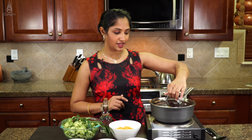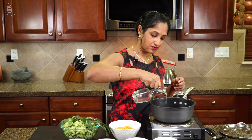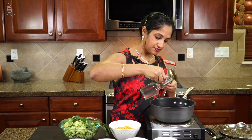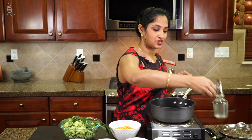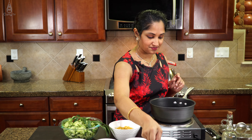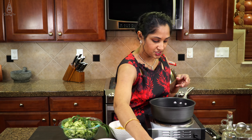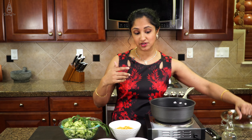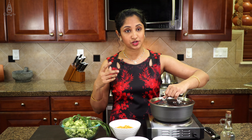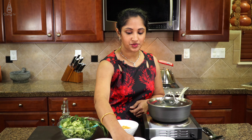I got my pan on medium high. We are going to pour in about 1 tablespoon of coconut oil so that our mustard will start doing its dance. Let's pour in all our mustard. Once that splatters around we will add in our cumin. Okay, mustard is doing its dance — let's get our cumin ready.